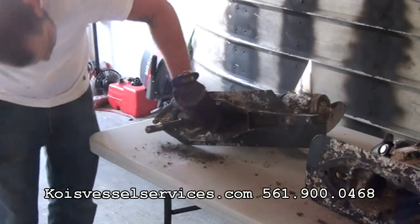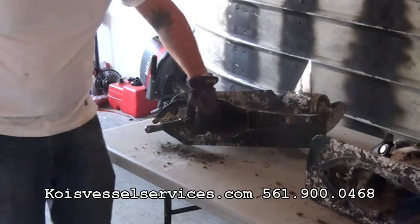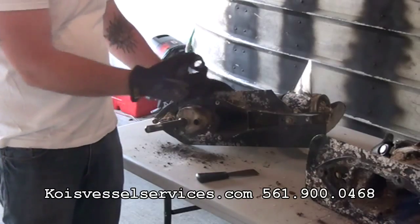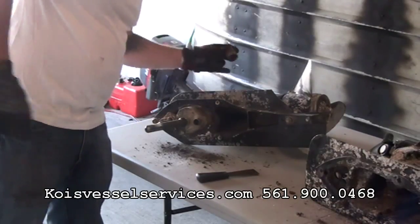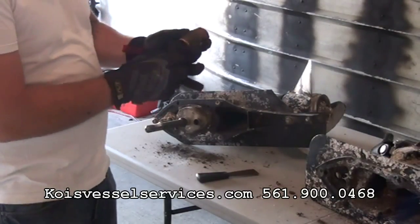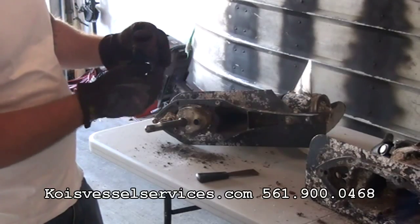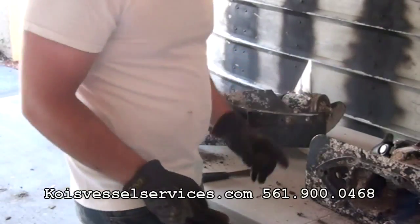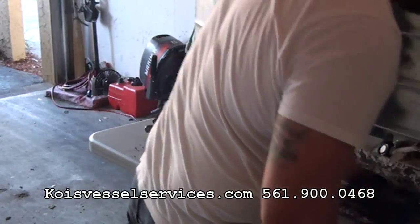Got this cleaned up a little bit here. This is the coupling for the water. Also a little bit concerned because this piece of the coupling goes on top and it looks like it's melted, so I might even have a cooked upper unit. We're going to open that up here in a little while as well.